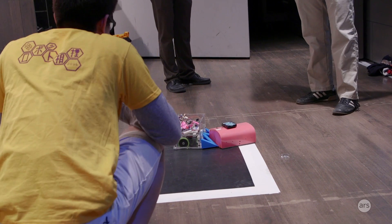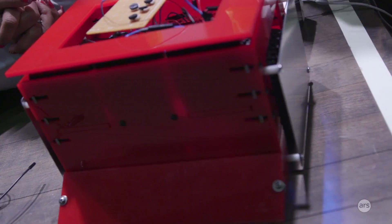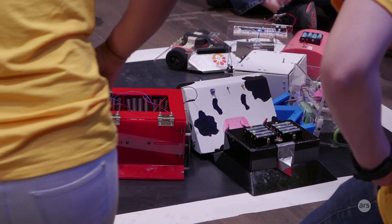The goal of the competition is to push other competitors out. We chose giant wheels with a high coefficient of friction, hoping that we'll have a lot of torque, and that will give us a lot of pushing power to push other robots out of the ring.